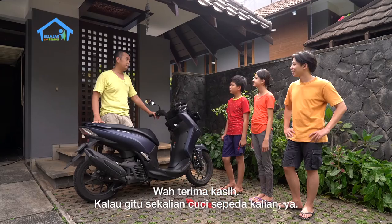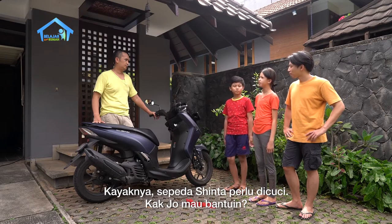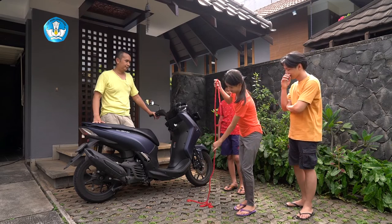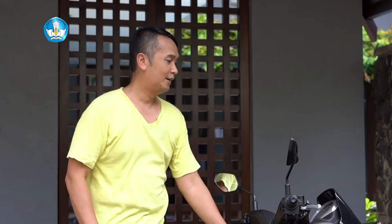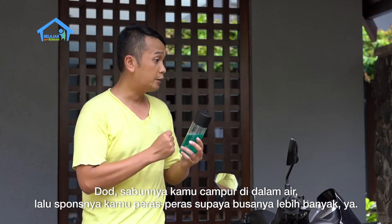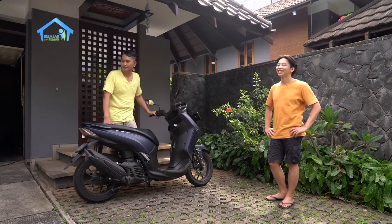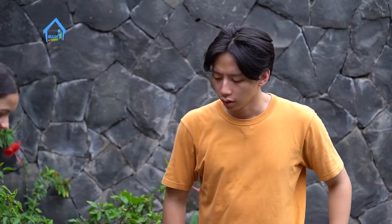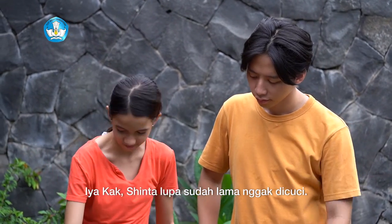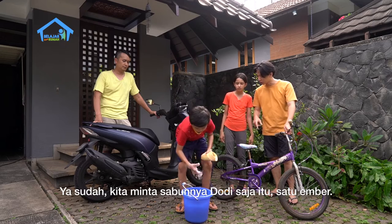Sekalian aja cuci sepeda kalian ya. Enggak ya, sepeda Dodi masih bersih kok. Kayaknya sepeda Sinta perlu dicuci deh. Kak Jo mau bantuin. Boleh, yuk. Aku ambil dulu ya kak. Dodi, sabunnya kamu campur ke dalam air, lalu seponnya kamu peras supaya busanya lebih banyak ya. Oke. Kita minta sabunnya Dodi aja satu ember.